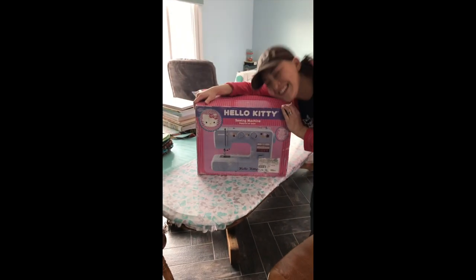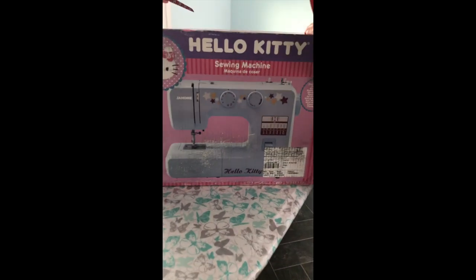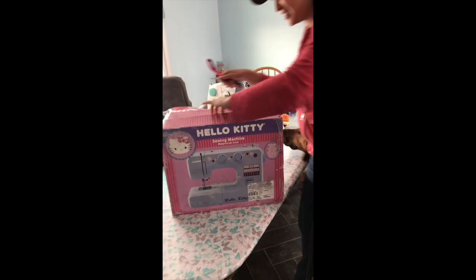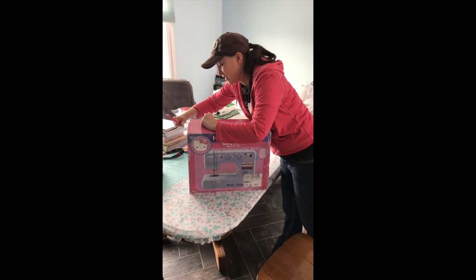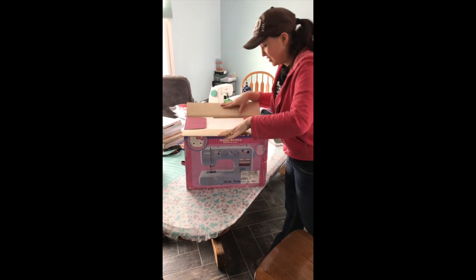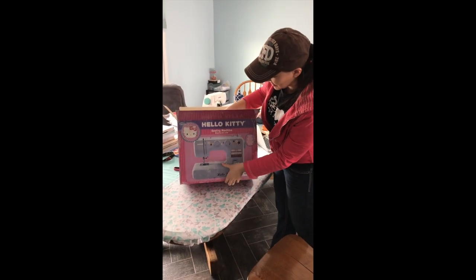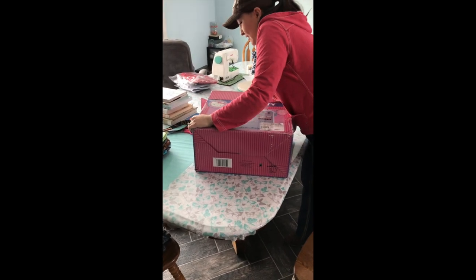Hello, I've got the Hello Kitty Janome 15312 sewing machine here and I've been dying to see how it stitches. I've held off buying this machine for years because I've been waiting for a review to appear on YouTube so I could see whether it would be a good fit for me. But for many years I waited and nothing came up, so finally I bit the bullet and bought it. Now I'm taking it upon myself to be the first person to make a review for this.